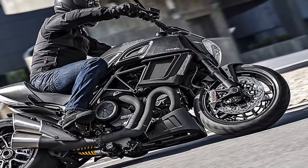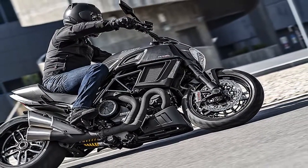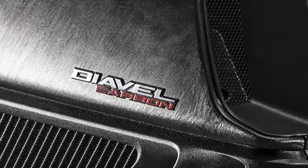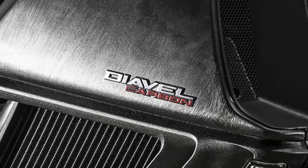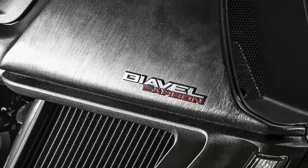The tubular steel trellis frame is painted in a dark chrome and the Marchesini 10-spoke forged wheels have machined highlights. To complement the carbon fiber, the 2016 Diavel Carbon is finished in an asphalt gray paint but is also available in a dark stealth version with a matte black tank, black frame and wheels.